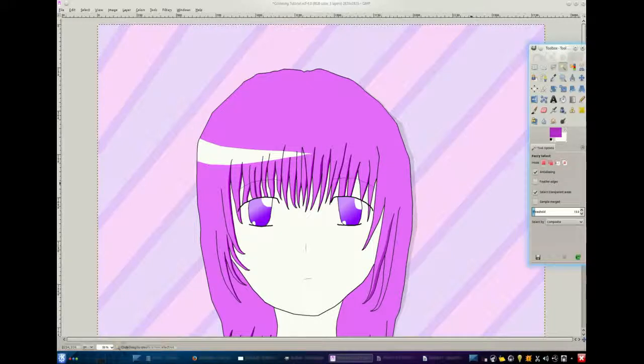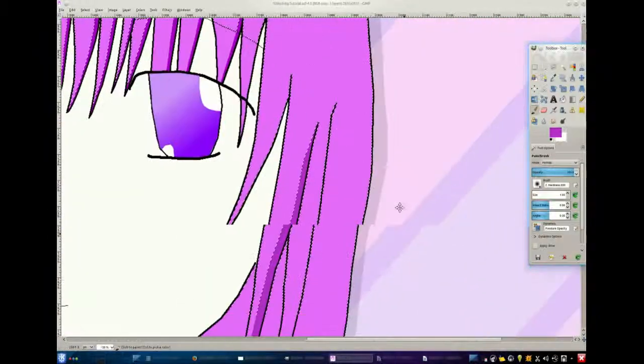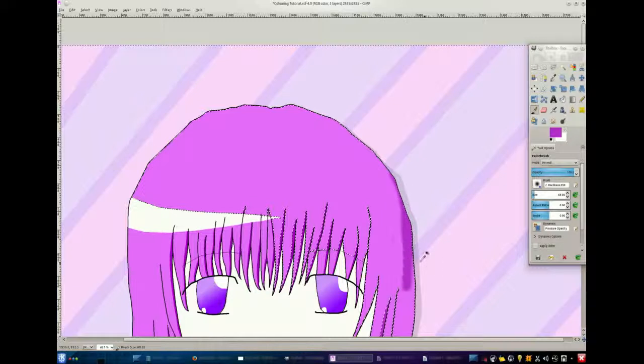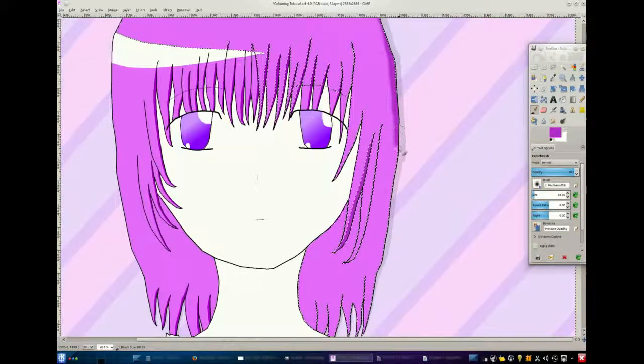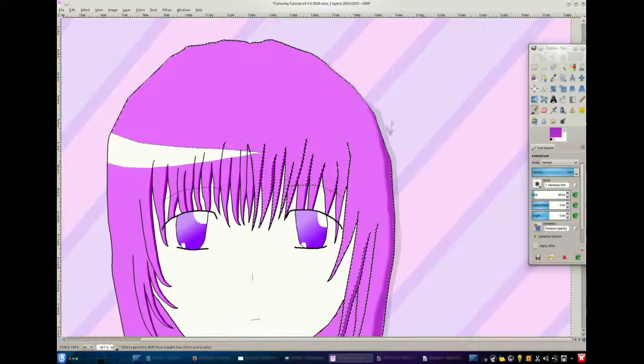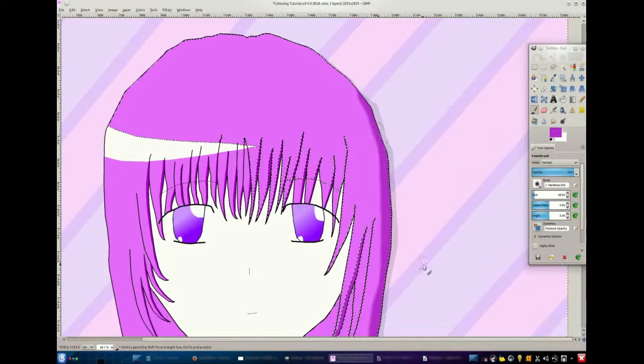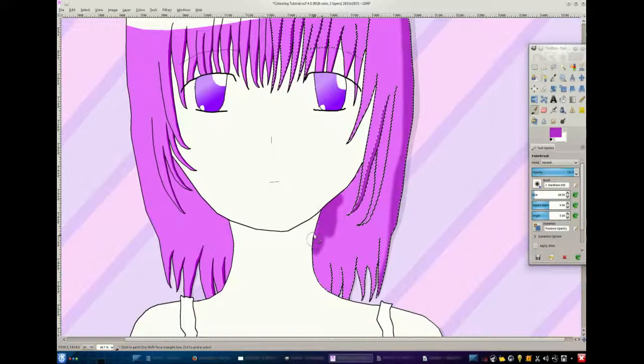The second way is using one of the select tools to select one area. The wand select tool selects an area and the other one selects the same color. I'm just gonna use the wand one. You just use the paintbrush and it kind of makes a softer looking shadow. You need to be careful with that one because with the mouse it's pretty hard as well.